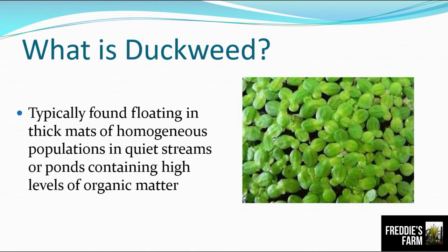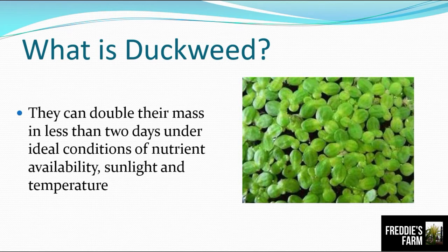Duckweed is typically found floating in thick mats of homogeneous populations in quiet streams or ponds containing high levels of organic matter. You would seldom see them in running water because they are very tiny — they need quiet streams and ponds where they can keep still. They can reproduce quickly and double their mass in less than two days under ideal conditions of nutrient availability, sunlight, and ideal temperature.